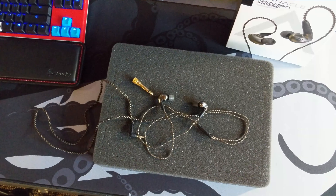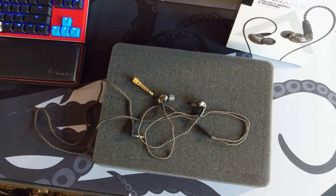When it comes to soundstage and imaging, I would put these spot on with something like a DT 880 — easily, if not better. So you're right around that range of performance. They travel well, they're super affordable. I know some audiophiles rank them in the C range, but I think they're better than that for my use case.